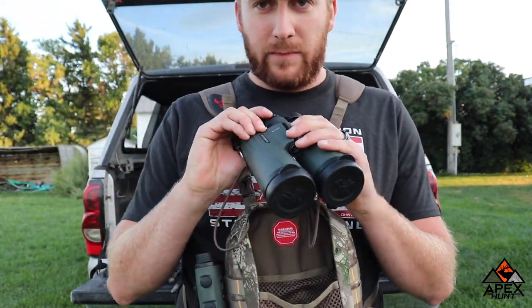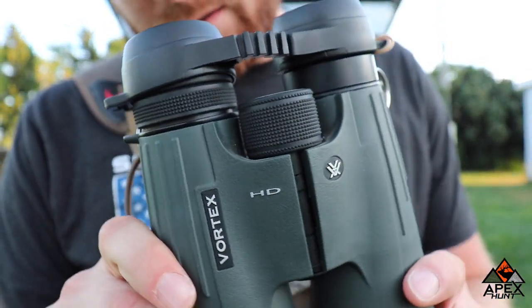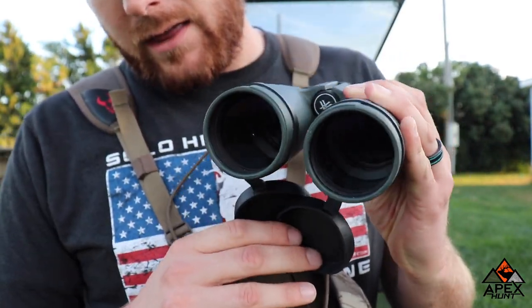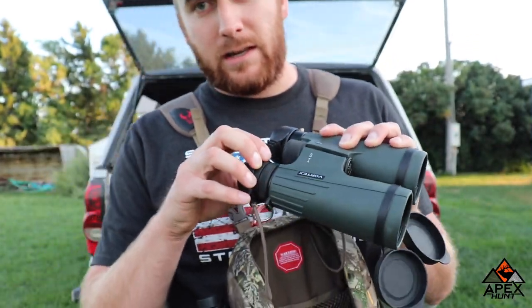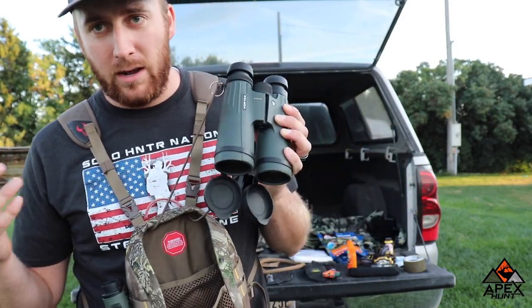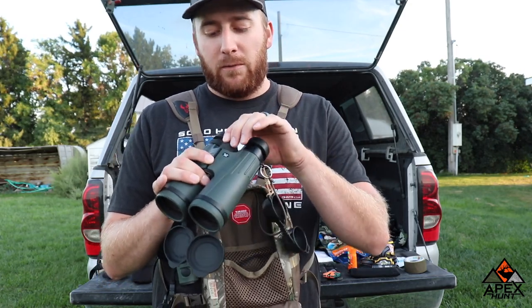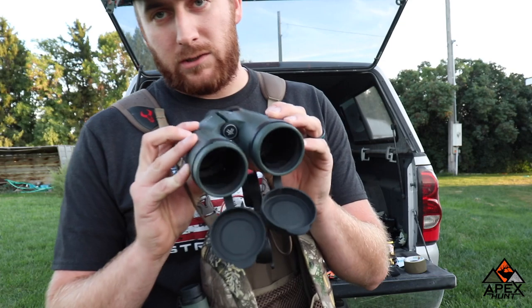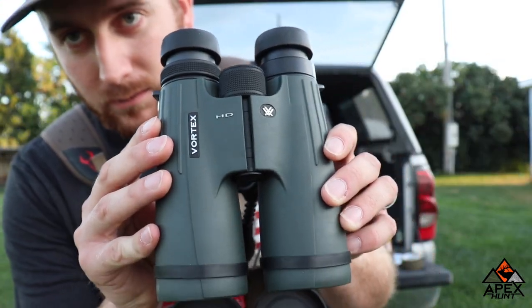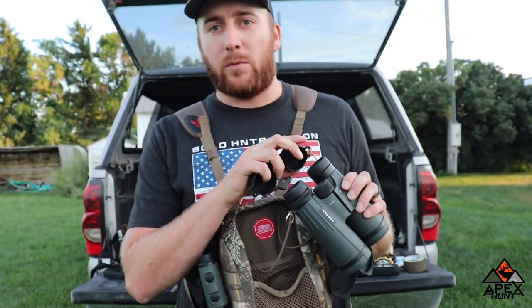Which leads me to my next item: I have the Vortex Viper HD Binos. These things have been awesome. They're definitely an investment, but I bought them a few years ago and the amount of animals I've seen since having them versus my regular Nikons has doubled if not tripled. So if you want to find animals in the field, definitely go out and get a nice pair of binos. I love the HDs — either Vipers or Razors. It's definitely an investment, but if you save up, you should be able to do that no problem.